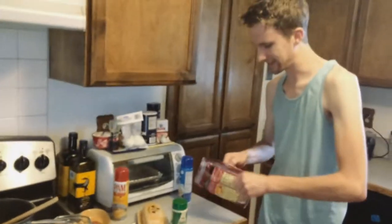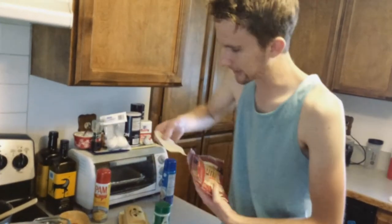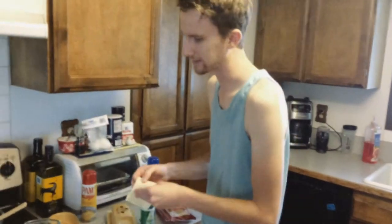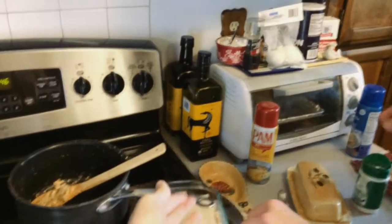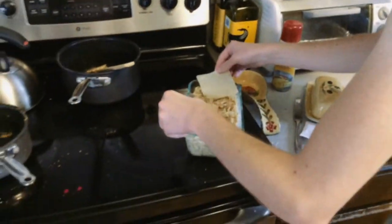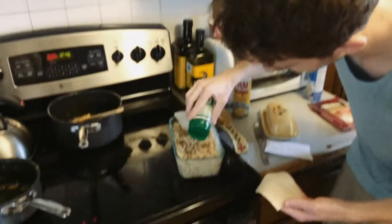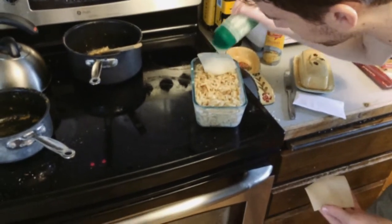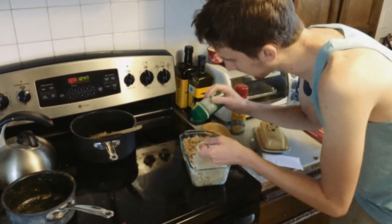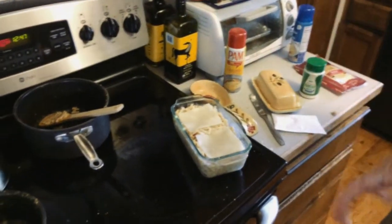Now we're on to the swiss cheese — pull out two slices, this covers it perfectly, it's like they made this cheese to fit inside this pyrex. Throw a couple slices on there. Then we're going to throw on some unbranded parmesan, 100% grated. Be pretty generous with that — you can't go wrong with parmesan. That is pretty much all the prep work you need.